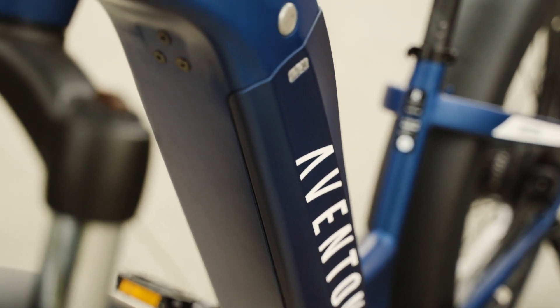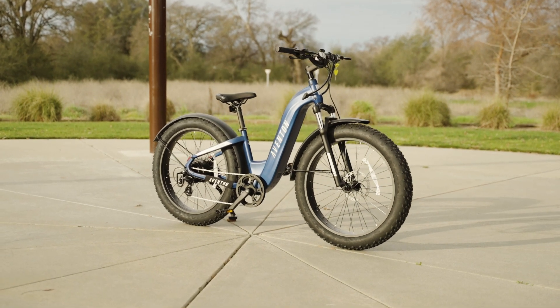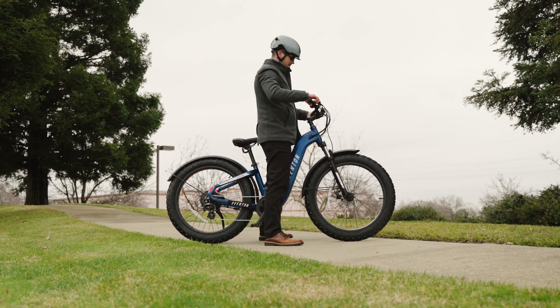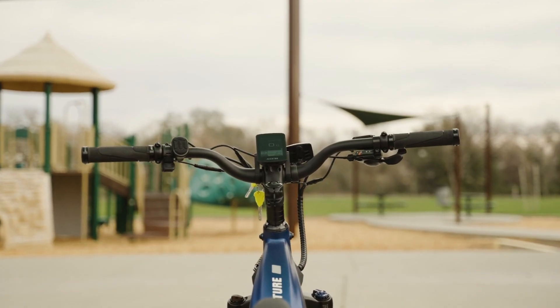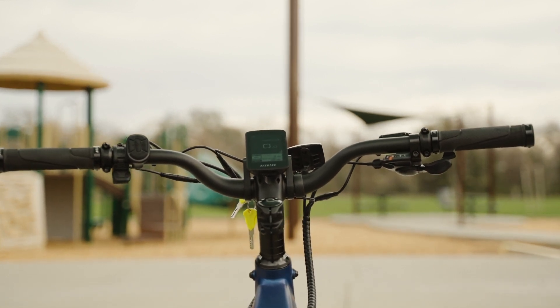The Aventon Adventure 2 Step-Through has a lightweight and strong frame made of 6061 single-butted aluminum alloy. This bike has a low-step frame design, making it easy to get on and off, with a standover height of 19 inches. The reach is 14.75 inches, giving you a comfortable and upright riding position.